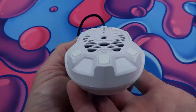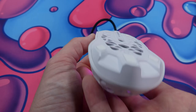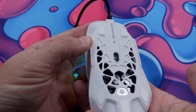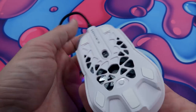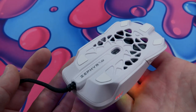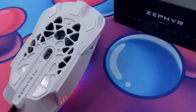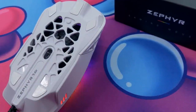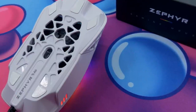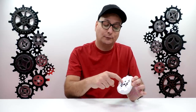Flipping the mouse over, we have a 3389 sensor — absolutely spot on, fantastic sensor. The feet are very nice, chunky PTFE, but there's just not enough of them. They're kind of spread out and scattered. You feel a little bit of friction on a mouse pad because of the gaps between each foot, and especially on the side with no foot in the middle. I hope they fix that by adding some sort of foot in the middle to balance it out.